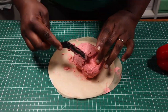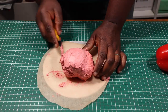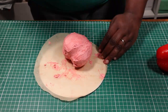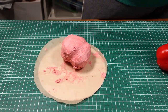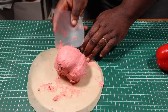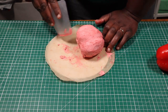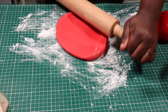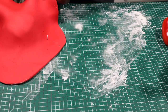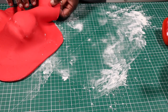The cake is out of the fridge, so I'm giving it another coat of buttercream. Once that's done, I'll cover the cake with fondant. Since I'm making a red bell pepper cake, I'm going to cover it with red fondant. I've rolled out the red fondant and I'll drape it over the cake, making sure that it fits into the grooves properly.